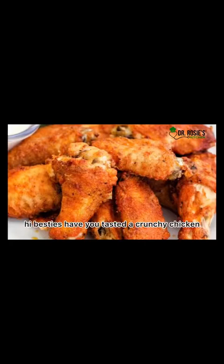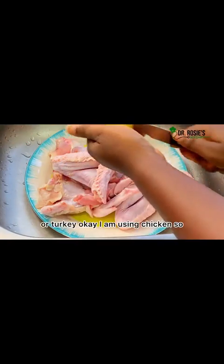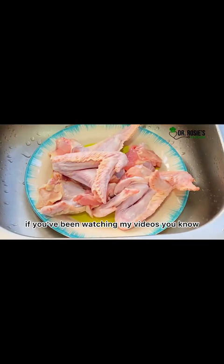Hello ladies, here is a crunchy or crispy chicken recipe. It's a chicken wings side recipe where you may use the chicken wings or turkey.